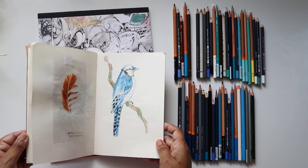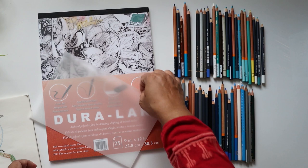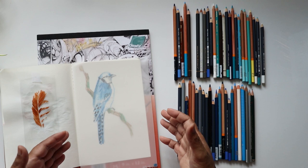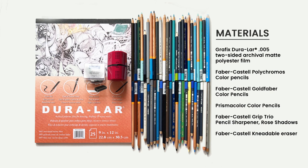This is my sketchbook in which I keep all kinds of my explorations. This is a 9 by 12 and I have cut it in half. The beauty is that you can actually use this almost to trace what's underneath, and if you make a mistake you can use your eraser — for which I have this Faber-Castell kneadable eraser.